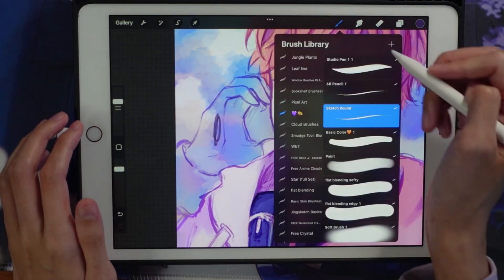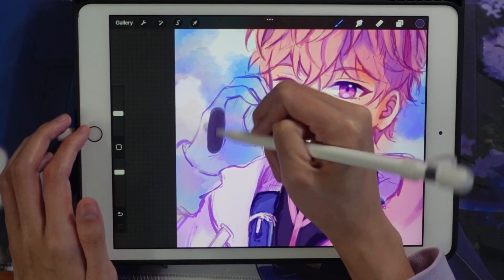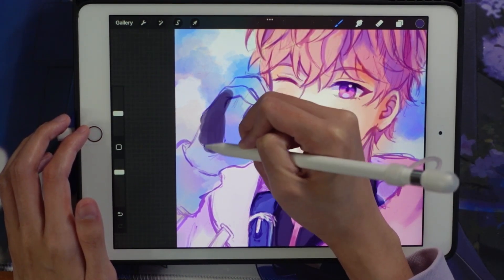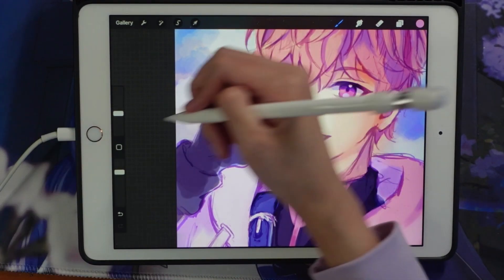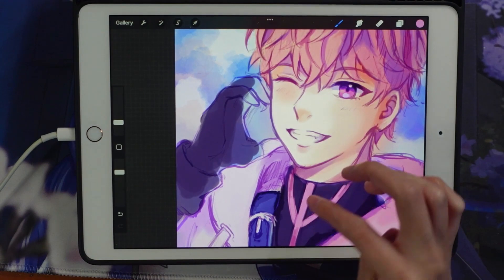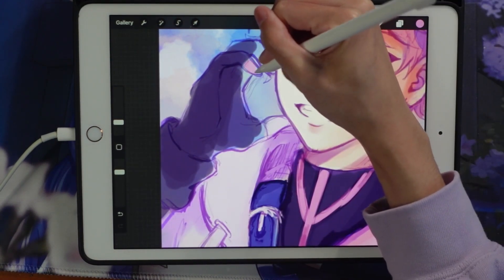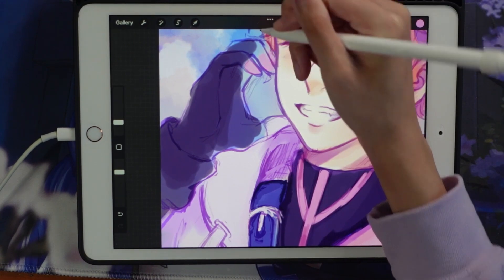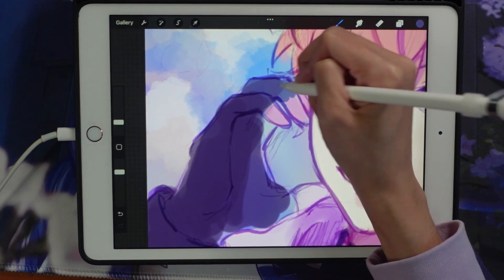I kind of just layer colors on top. I already established this pink color, so I'm just going to put it down again because the tips of his glove fingers are pink.